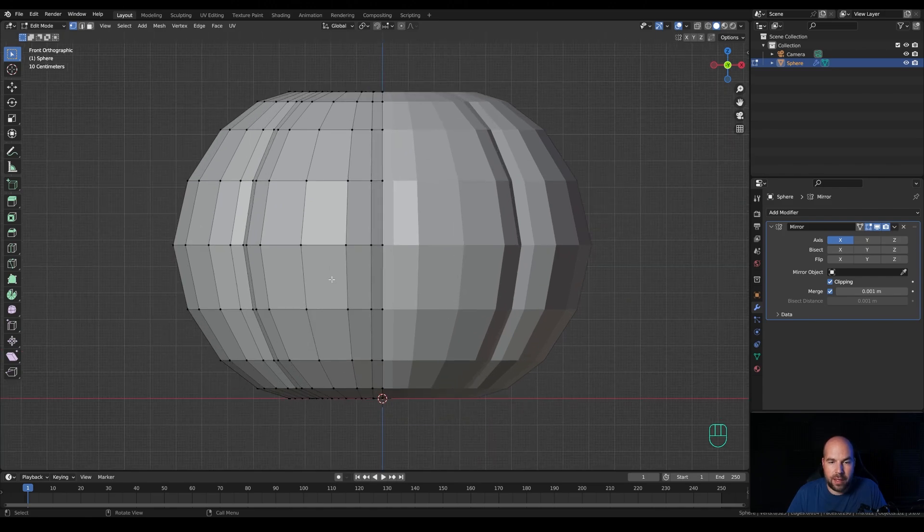Look from the front by pressing 1 on the numpad. Press K for the knife tool and start the cut right here — you'll see it snaps. Click here and snap to this edge, then continue this way all the way to this vertex. Go towards the bottom, create a new point there, and close it up. Press Enter to confirm.